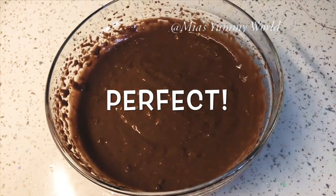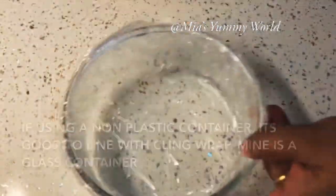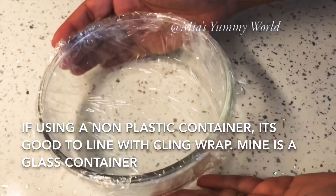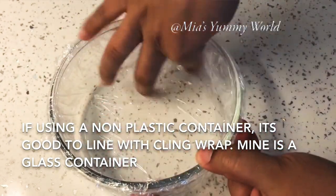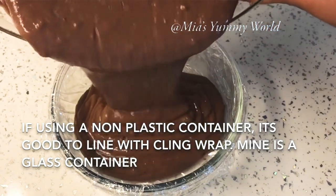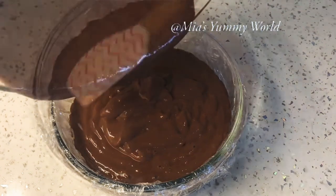Transfer it back into the freezing bowl. If you are using a non-plastic container like me, it will be good to line it with parchment paper or cling wrap. You don't need this if you are using a plastic freezer bowl. Freeze the ice cream for six to eight hours or overnight.